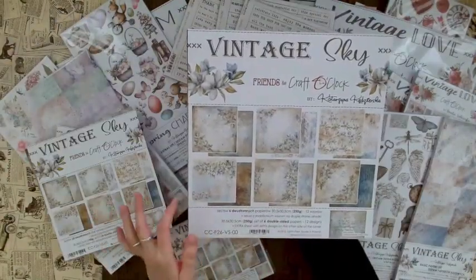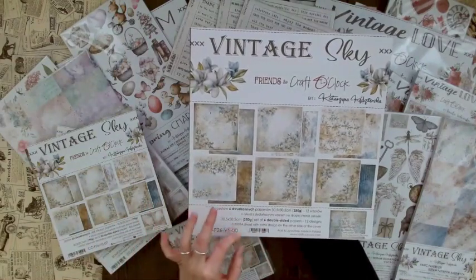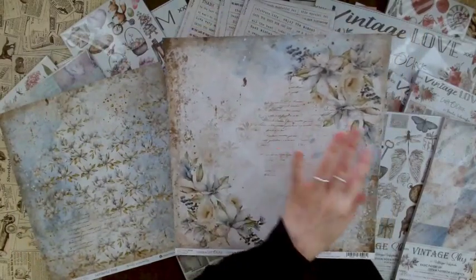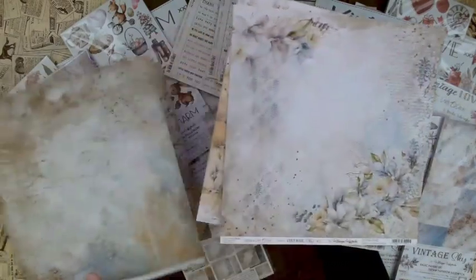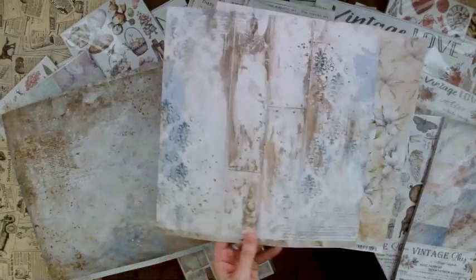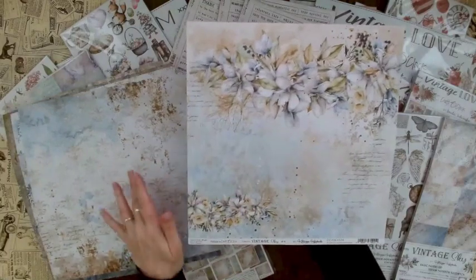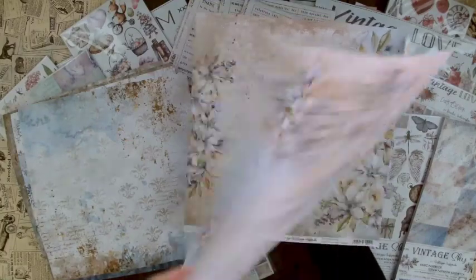With the Craft O'Clock 12x12 paper pad you always get six double-sided papers and 12 designs, plus one extra sheet on the cover you can use as well. I love the Vintage Sky design because it has beautiful blue tones, beige, and gorgeous flowers. Every sheet is different — just stunning. I love this one with the scribbles and flowers, such a gorgeous detail.